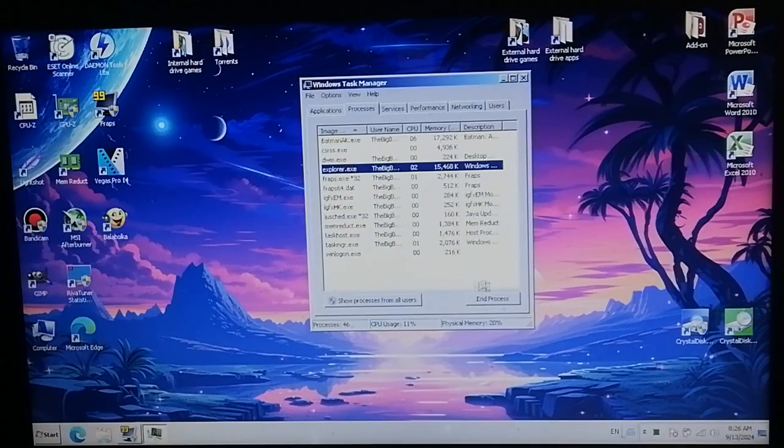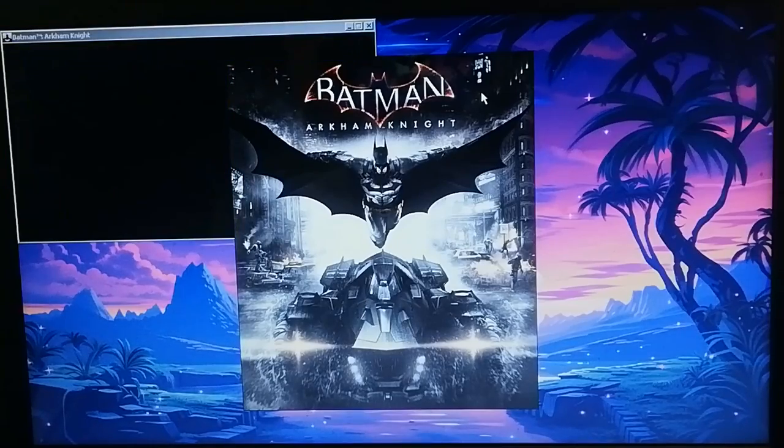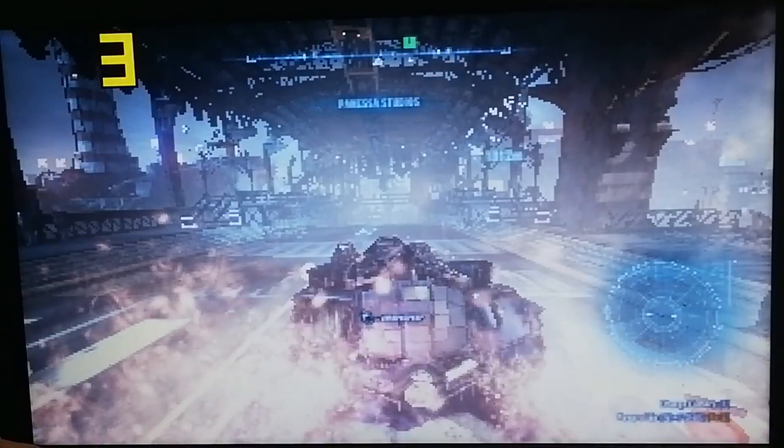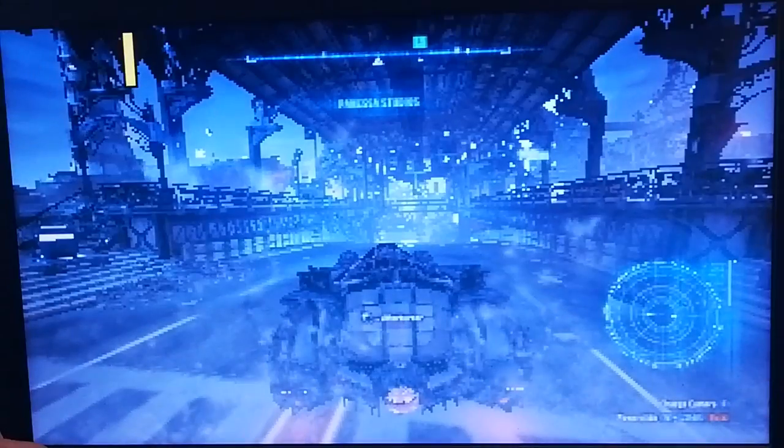I even went as far as disabling the explorer.exe process right after double-clicking the game icon. And after waiting about 10 minutes on a black screen, eventually we were in the main menu. After loading into my save — and yes, I had to play through the beginning of the game on the N2840 to get to this point — this time I only had to wait around a minute for it to load.